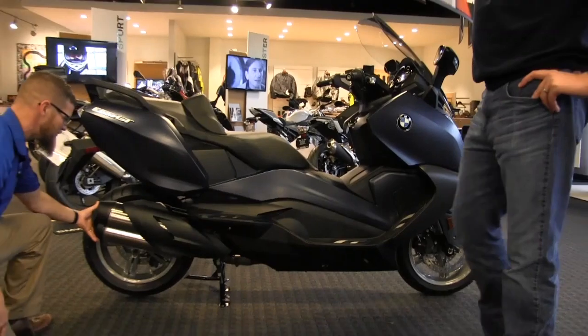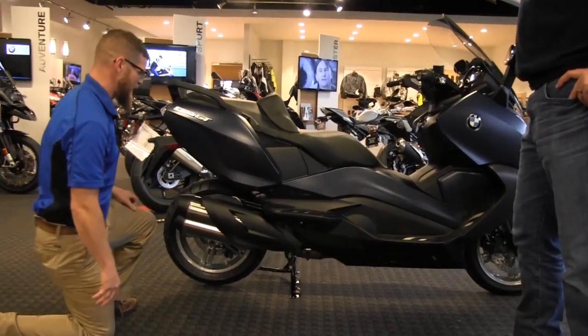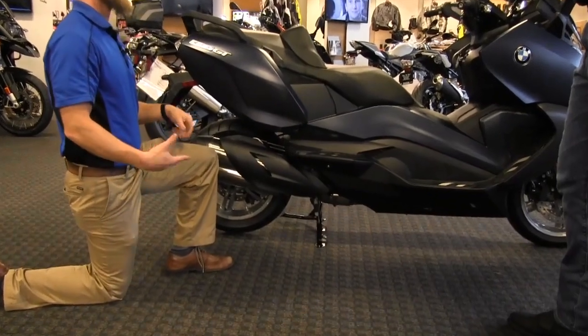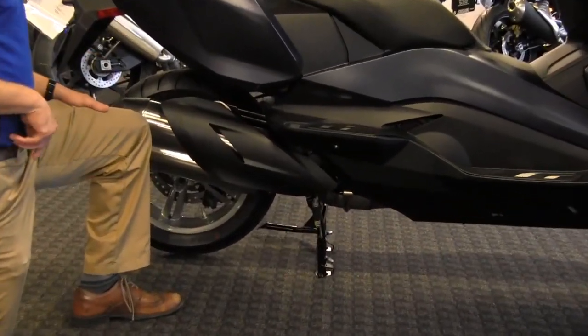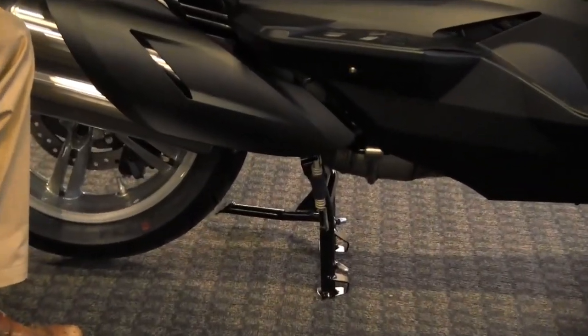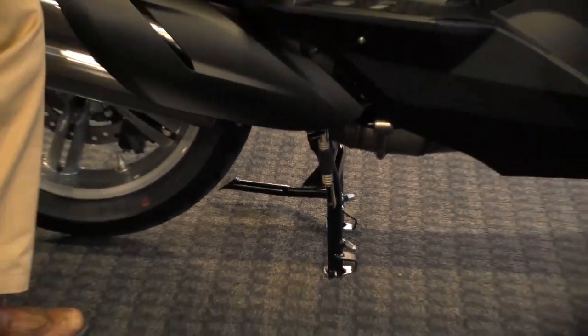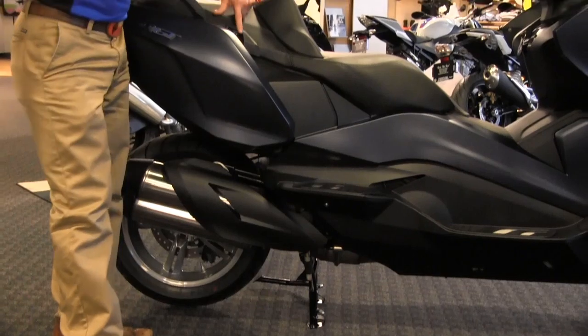As we come further along the back, most of what we have is aesthetics. You can see the new design of the exhaust muffler introduced on last year's models. We're sitting on a center stand right now. When we get to the other side, I'll show you the side stand, which has a really cool parking brake feature.